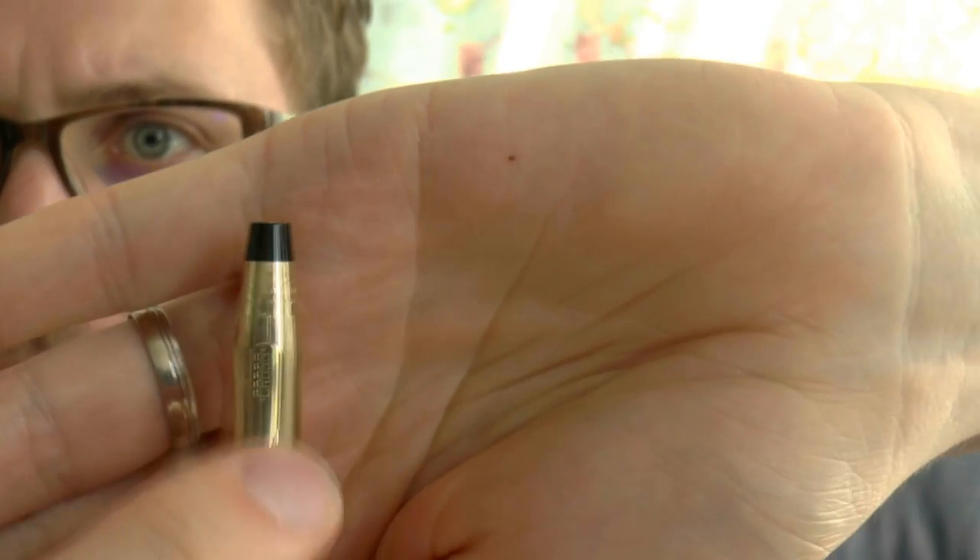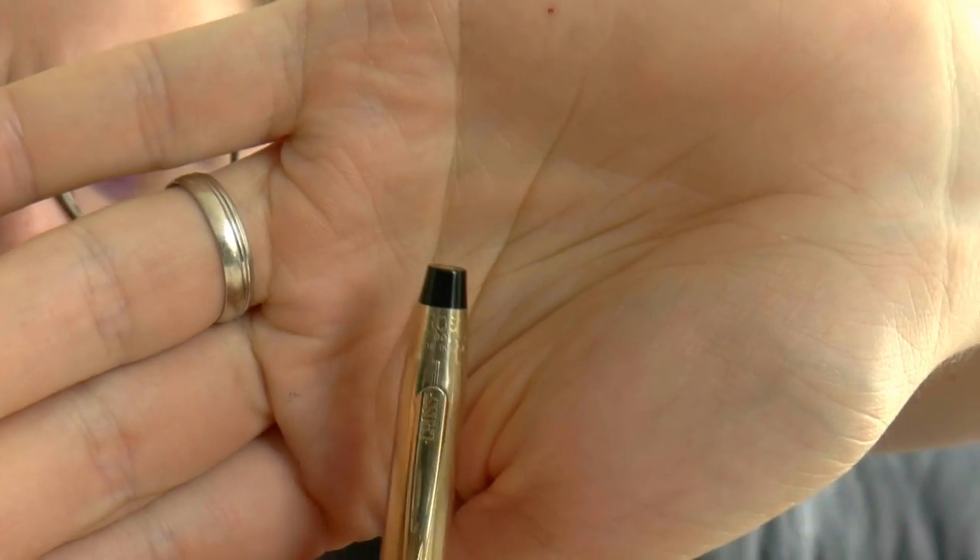If you look at the cap right there, you can see there is some lettering. It's very small, but it says Cross and then 1/20th, 10 carat gold filled. I'm assuming 1/20th means the ratio of gold to the base alloy, but I could be completely off — and if I am, I'm sure at least 10 people are going to point that out in the comments. It also says made in USA.